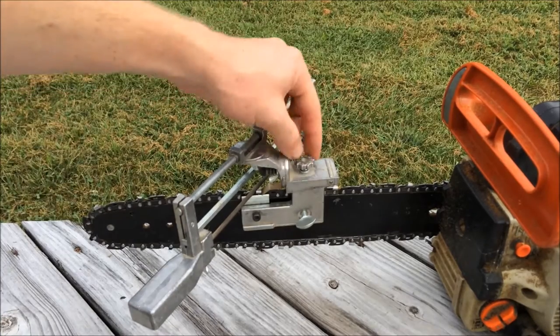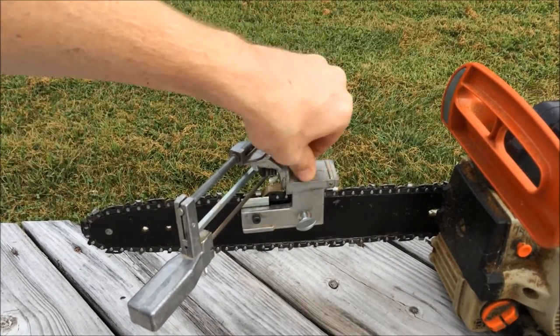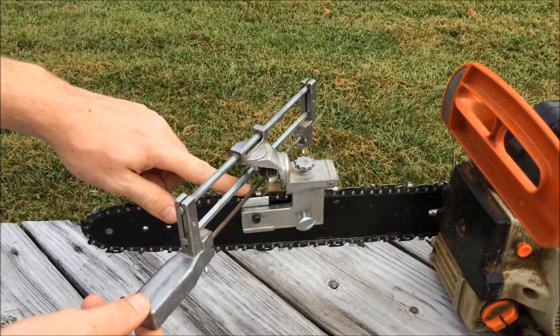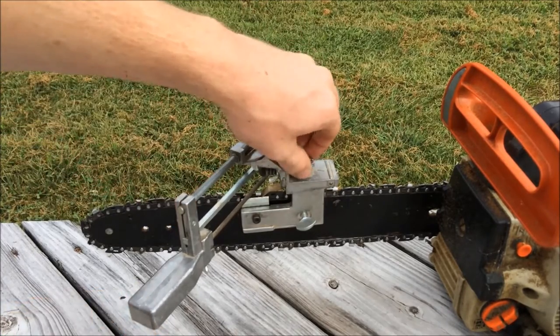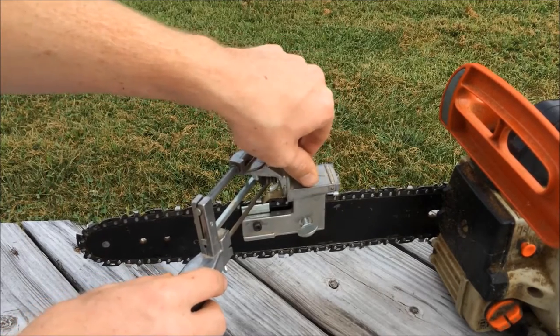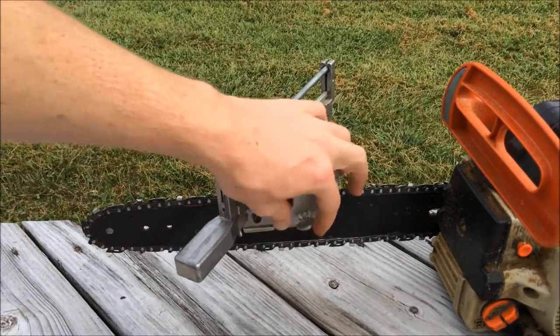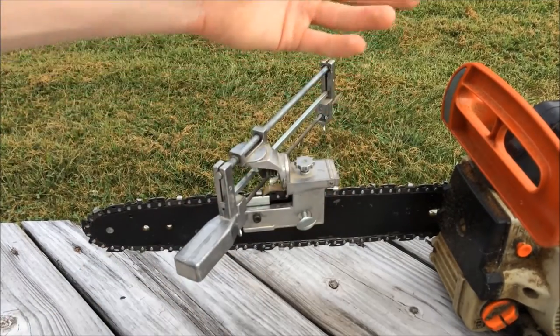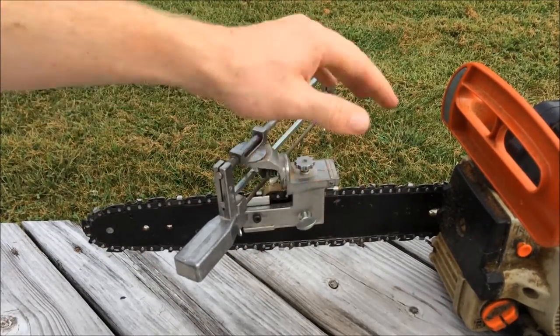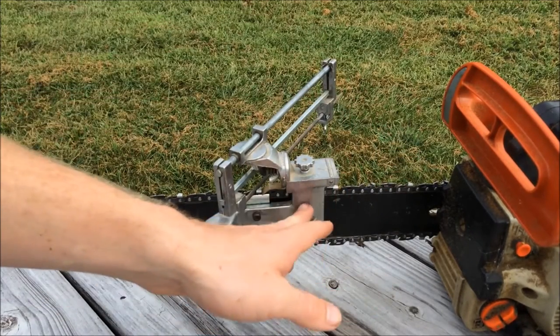Over here you have your height adjustment, and that adjusts how high your file is. That's something you can feel when it sets into the cutter at the right height. This wing bolt is what goes in and holds it against the bar.